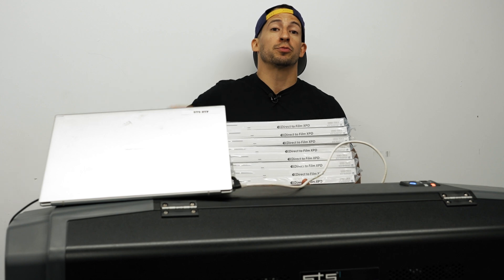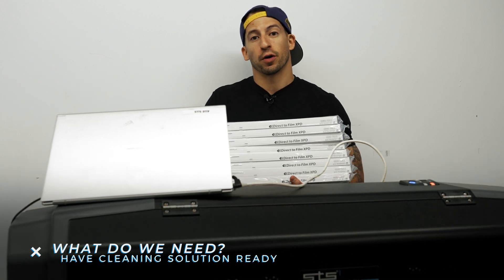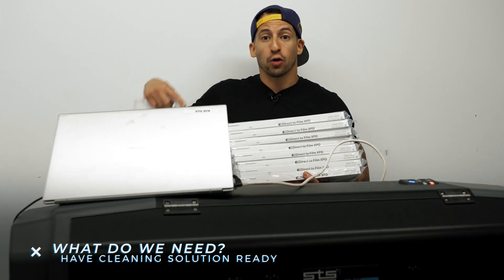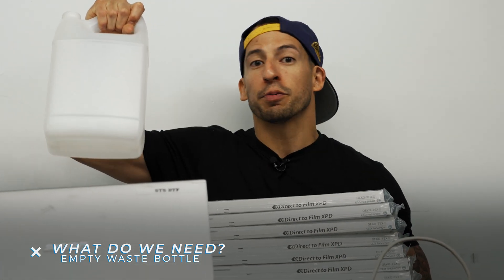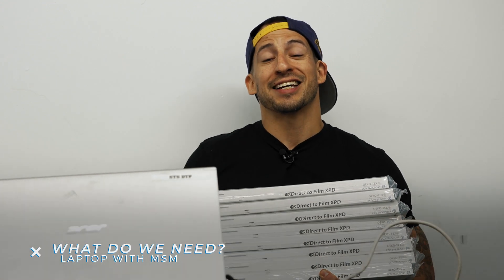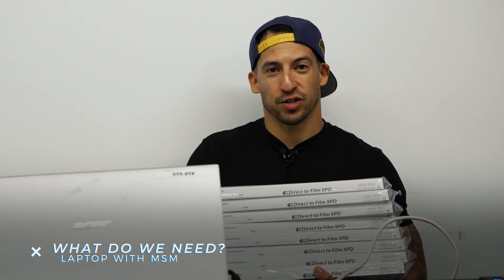So what exactly do we need to perform long-term storage mode with the XPD724? First, we're going to need all of our cleaning solution cartridges. The next thing we're going to need is our empty gallon bottle — we'll be emptying the waste tube before and after we perform long-term storage mode. The last thing we're going to need is our laptop with our STS and MSM software already installed, because we're going to be following all the prompts on screen to execute long-term storage mode.